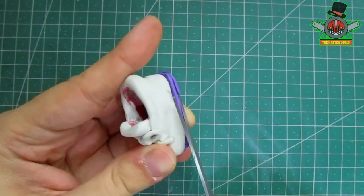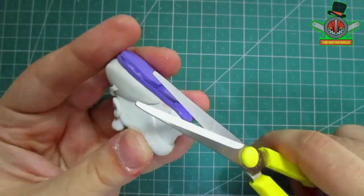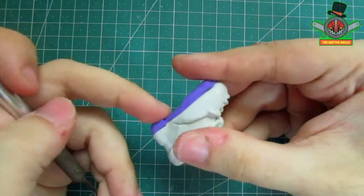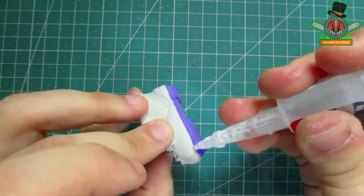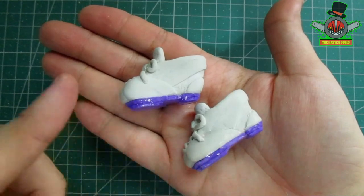With scissors I will cut them so they fit the shoes and don't protrude from the edges. And now to secure them more I will coat them with super glue, staying this way. I repeated the same process with the other shoe as well.